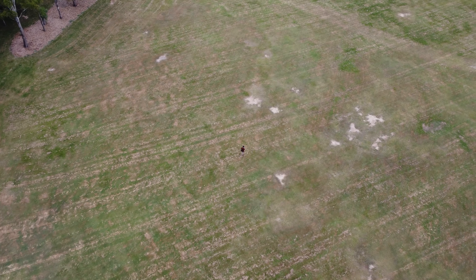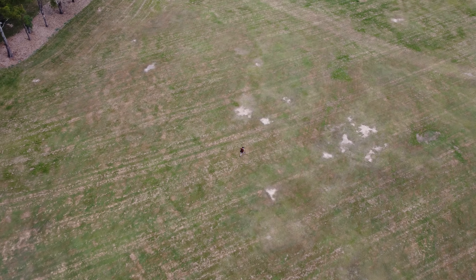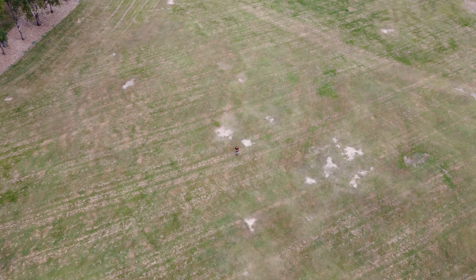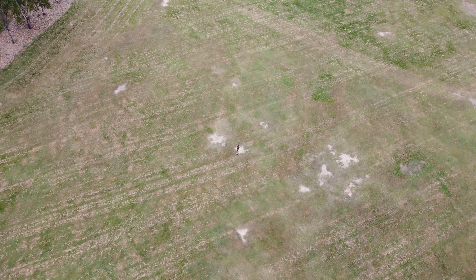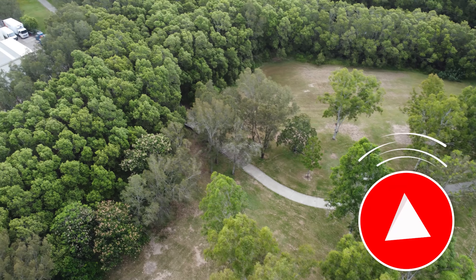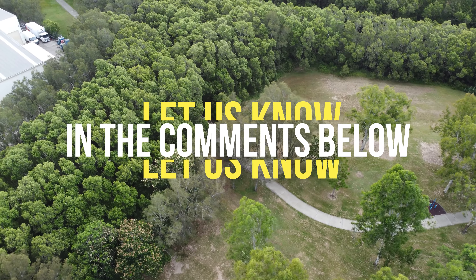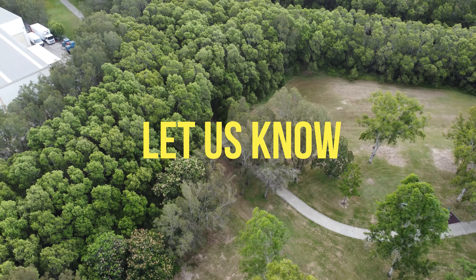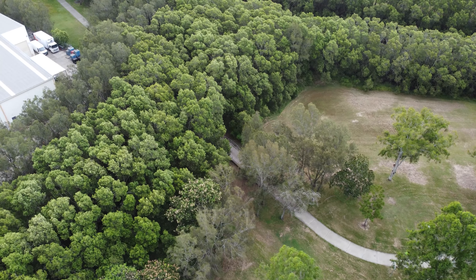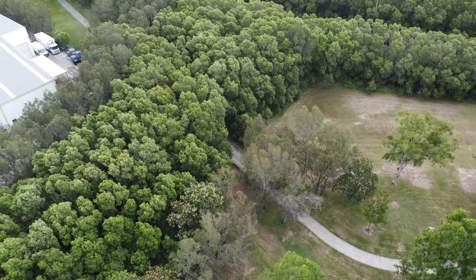The drone did exactly what I wanted it to do — it followed all my directions flawlessly. I'm very impressed with Lychee and how they've been able to do this for the Mini 2 and the Mini SE. Definitely look into it if you have an Android device. I tested with the beta so you don't have to, and I'm sure it will only get better with time. Let me know in the comments if you've tried Lychee for your Mini SE or Mini 2 — I'd love to hear about your experiences. Peace!